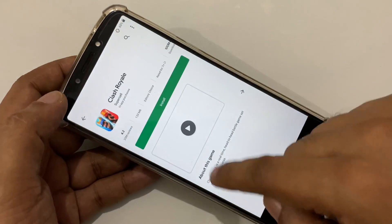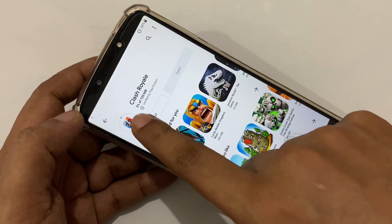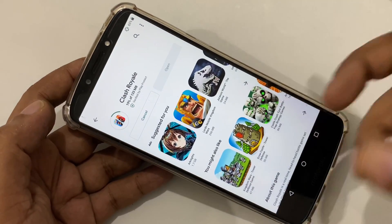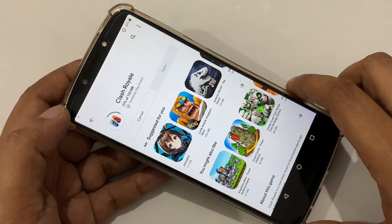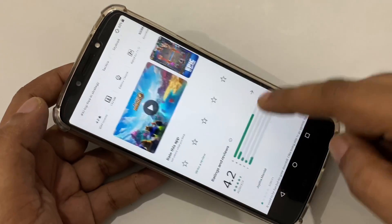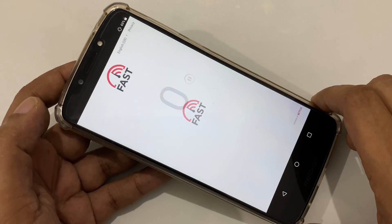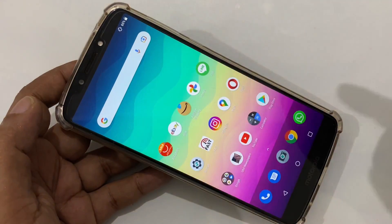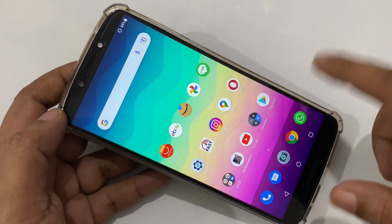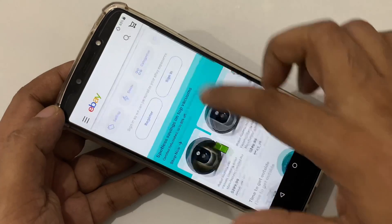This is Clash Royale. Let's do a speed test — how many and what speed are we getting? Wow, 20, 22, 23, almost 25 Mbps. Of course it depends on your SIM card, area, and location. You can see — let's also try eBay. Everything is working very fast, perfect.